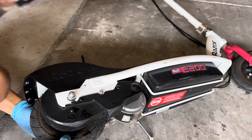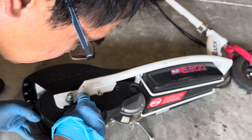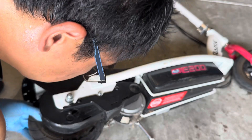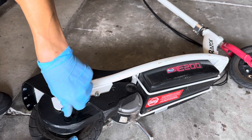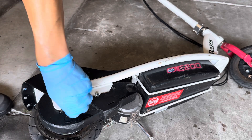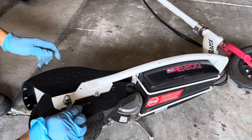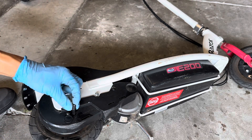So now we can use our adapter right here and screw this on. There we go. Now this is attached and we put our air hose onto this adapter.